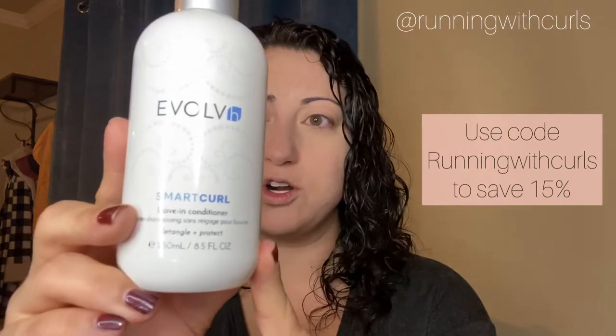It's actually picture day at school, so that's exciting. I already washed my hair — it's still nice and wet. Today I used the Not Your Mother's Curl Talk Cleansing Oil as well as their Deep Conditioning Mask. I did do a conditioning treatment on my hair this morning. I only left it on for 10 minutes, which is the minimum time, but I just wanted to add some moisture back since it has been pretty dry here in Georgia in terms of humidity. To style, I'm going to start with my leave-in. This is kind of my go-to leave-in right now — it's the Evolve H Smart Curl leave-in.